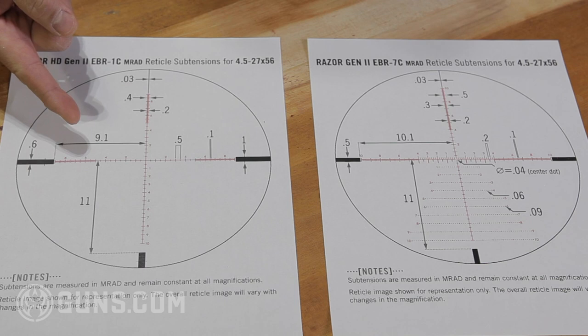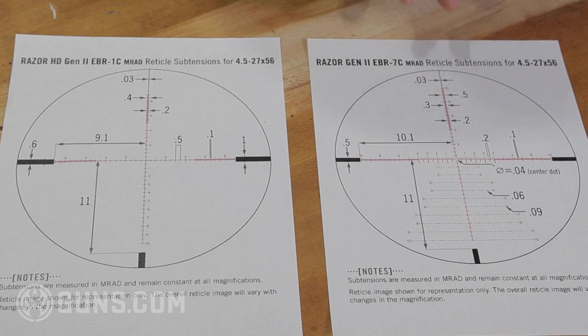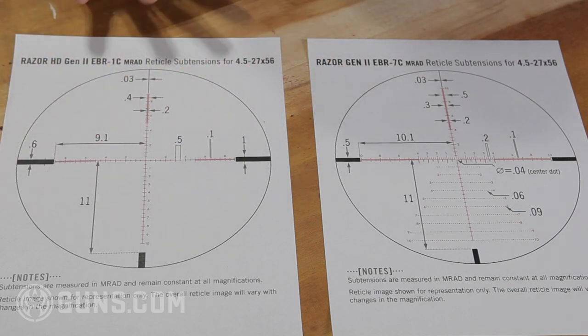Reticles are probably one of the biggest things you're going to be interacting with — that's what you see, the crosshairs, what style they are. In general there are two styles of reticles that are really popular right now: the basic crosshair style and the Christmas tree reticle. There are definitely variations on both these styles, but this is a good representation.